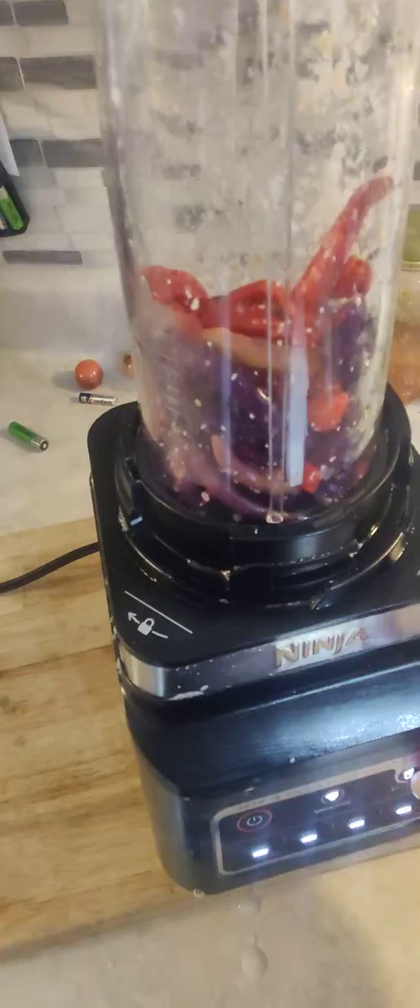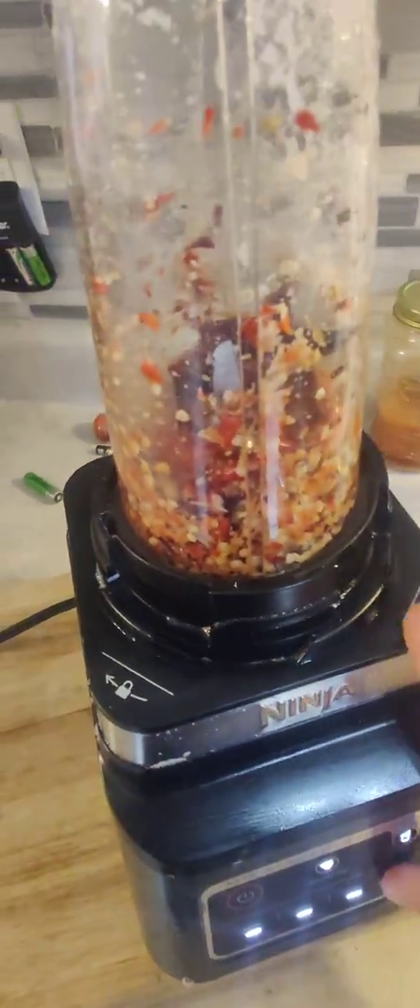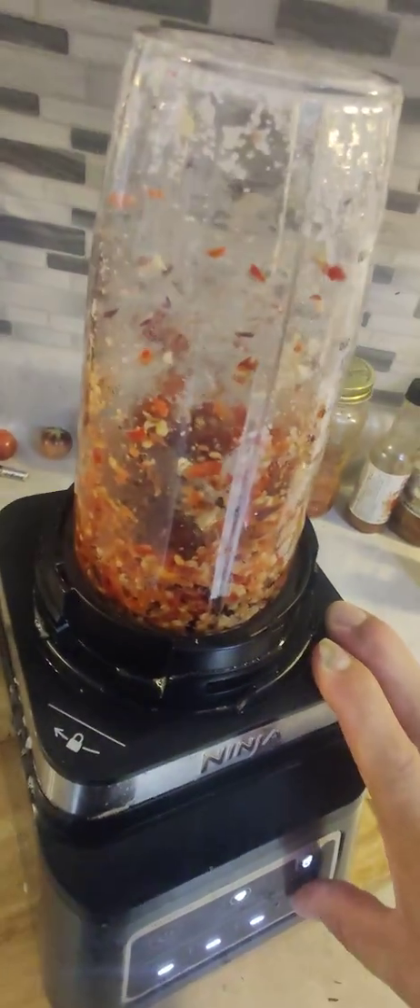Going to go ahead and create a pepper mash. I want all them seeds in there — the seeds are where the capsaicin comes from.